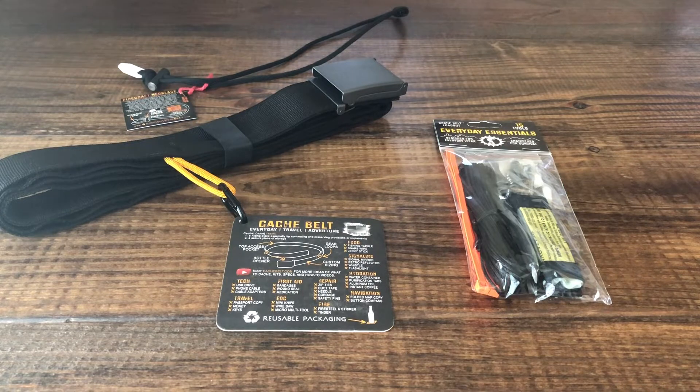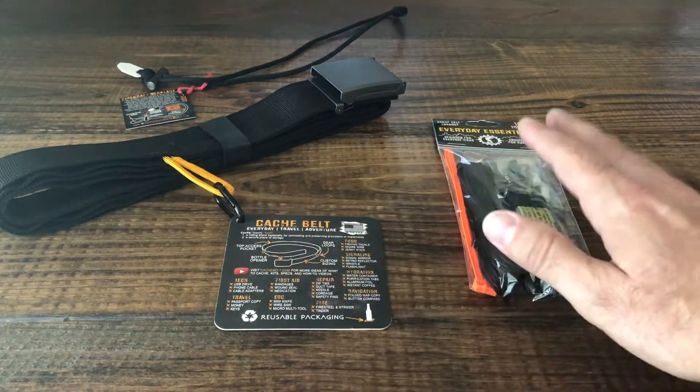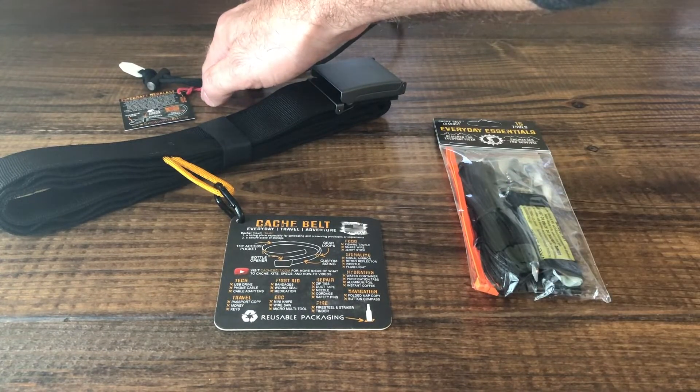Hey everyone, Nick Kaufman with the Loadout Room. Today I'm going to be reviewing the Cache Belt from Wazoo Survival Gear. I'll leave some of the product information to the written part of the review, but as far as the video, I've got the actual Cache Belt, an Everyday Essentials Kit to put into the belt, and a Firecraft necklace that I'll be reviewing as well.